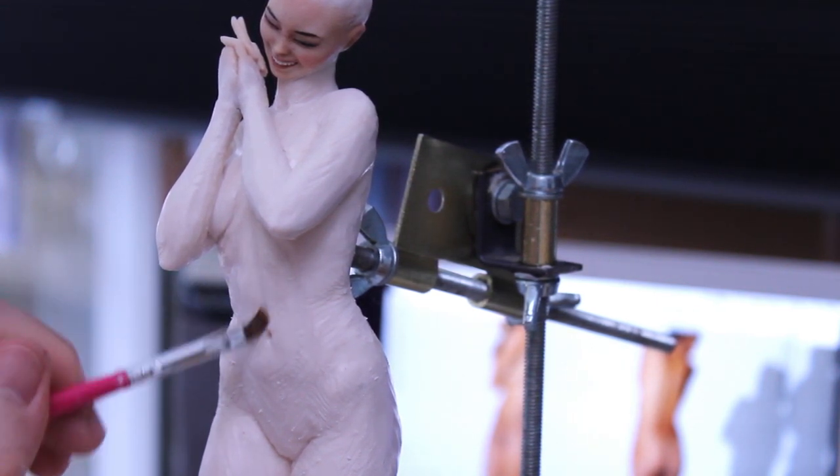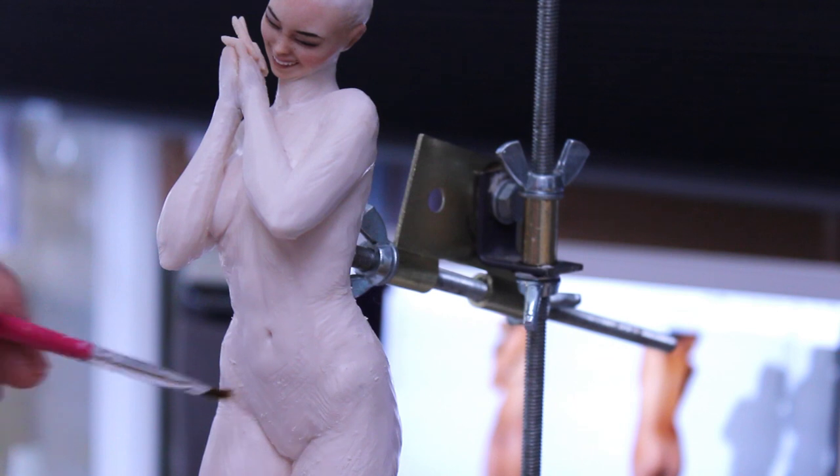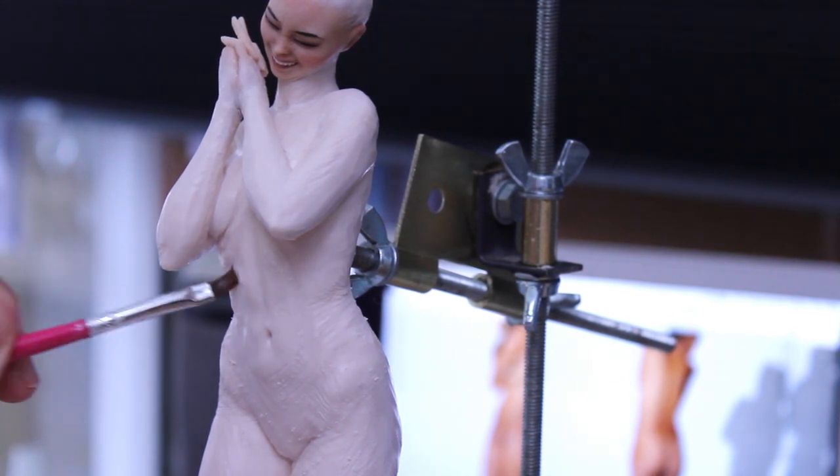Sometimes you can sculpt all in one go if the pose is quite simple, meaning you haven't got any parts bending in on each other — it's a lot easier that way.